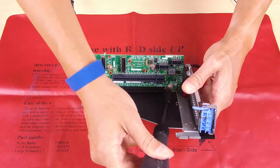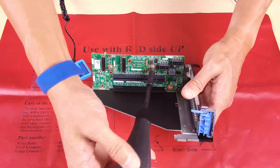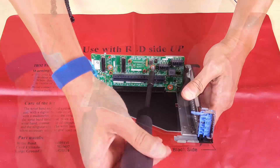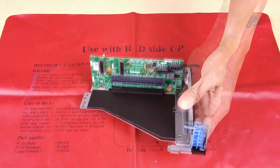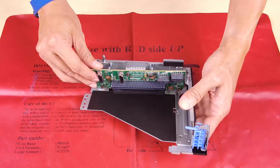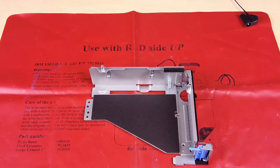Remove the three screws that secure the riser card. Pull the top of the riser card to disengage it from the screw holes on the riser cage, then lift the riser card out of the riser cage. Remove the two screws.